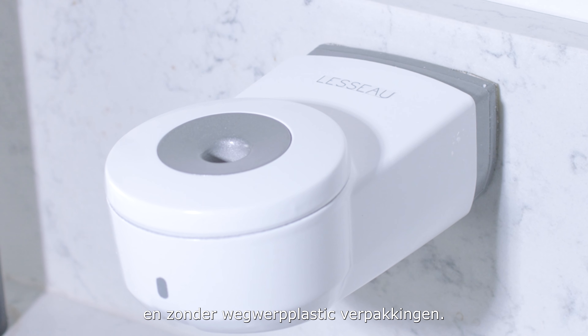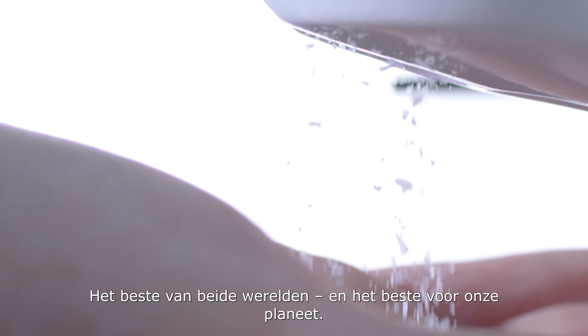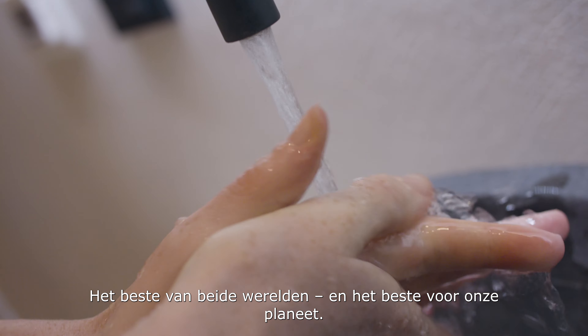And without single-use plastic packaging, but with maximum hygiene and convenience. The best of both worlds, and best for our planet.